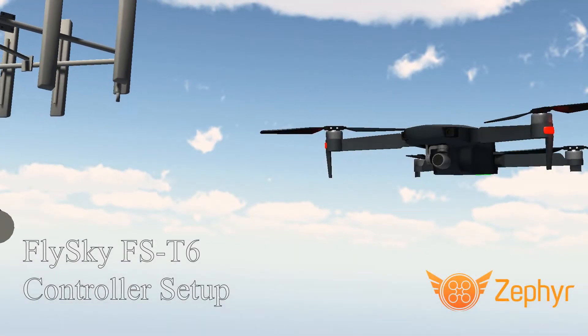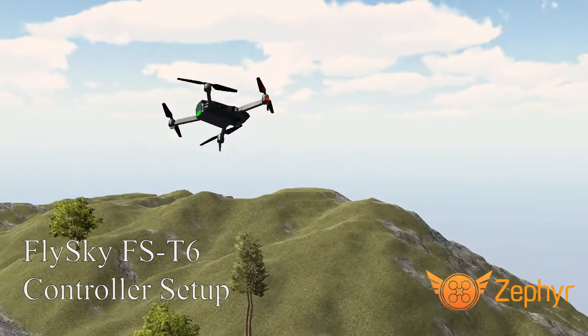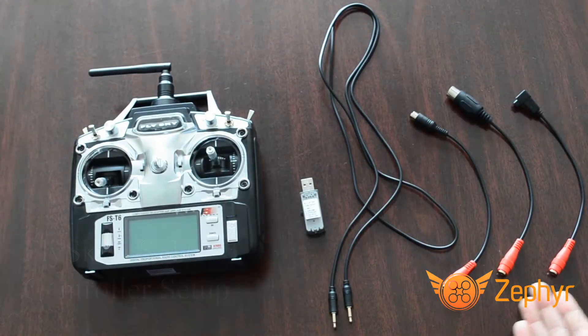Hi, my name is Cory and I am the Business Development Manager at Little Arm Studios. Today I am going to show you how to set up your FlySky FST6 controller to work with Zephyr Drone Simulator.